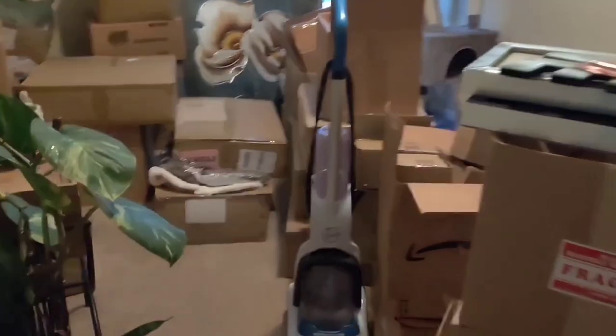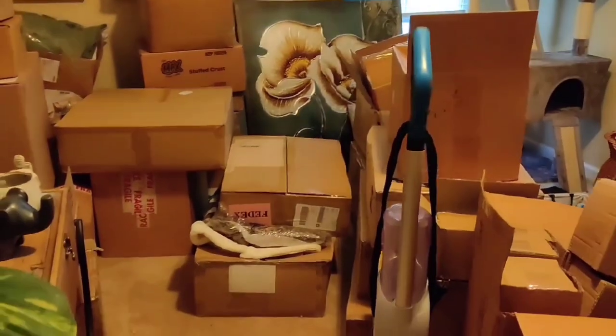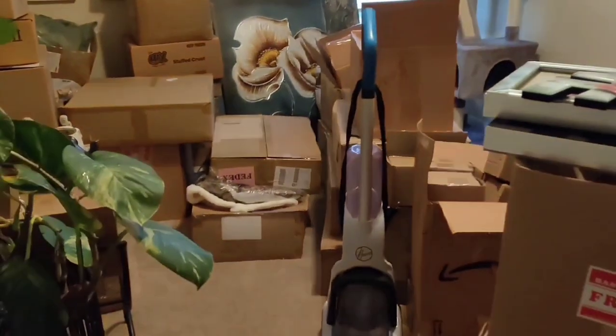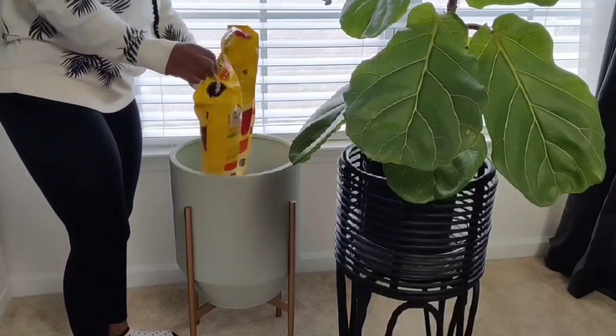Welcome to the other room of chaos. This is the rest of the inventory I need to get through today. Let's get to it. While I'm waiting on my sister to arrive, I decided to get started.